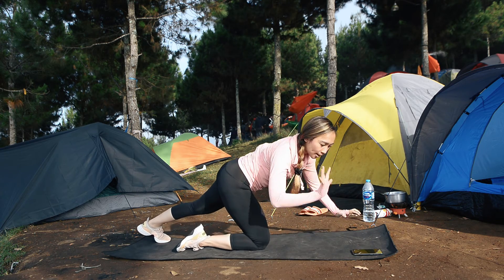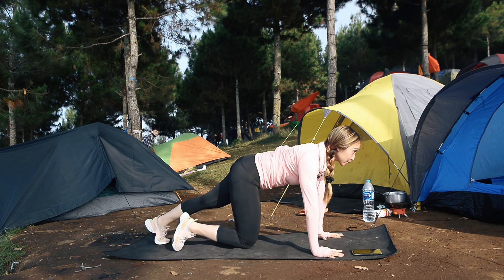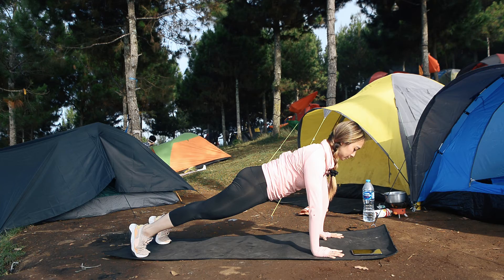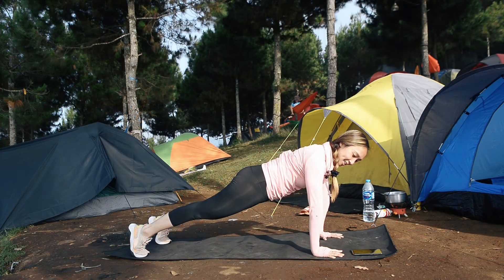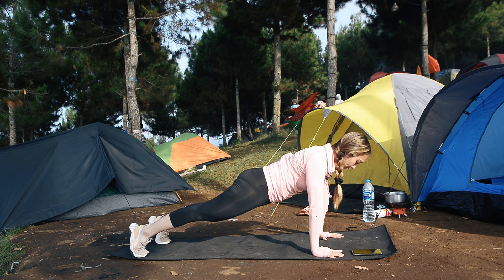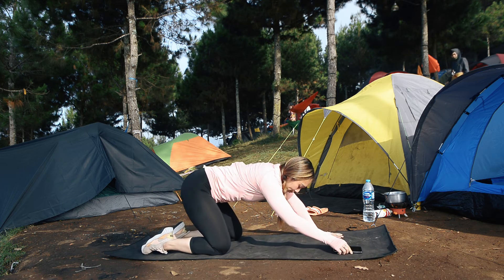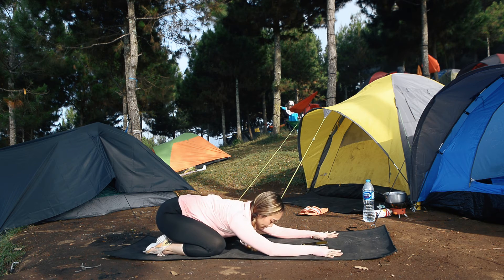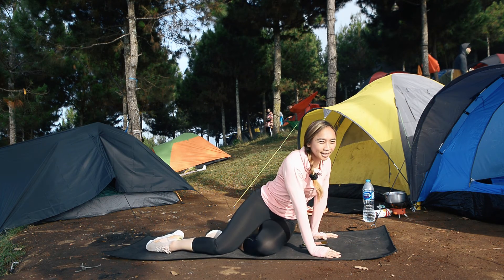Your last one — full arm plank. Get ready, 30 detik okay yang terakhir. 3, 2, 1, let's go! Come on, come on, come on, this is your last one! 15 seconds, 15 seconds. 5, 4, 3, 2, 1 — turunin lututnya, and child pose. Buka sedikit lebih lebar dari badan, kita child pose. Pelan-pelan naik ke atas, duduk. That's your Day 1.